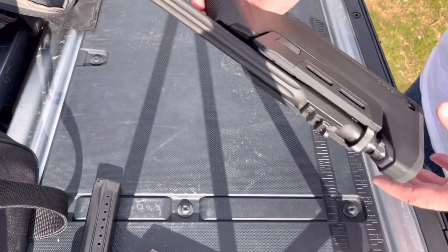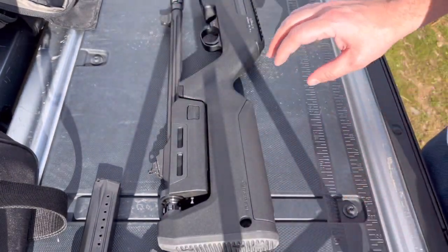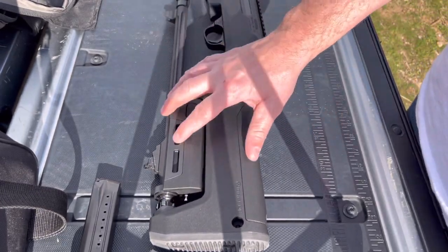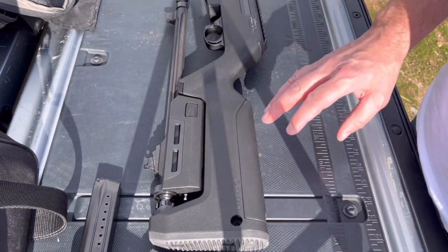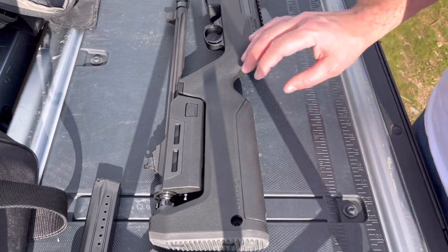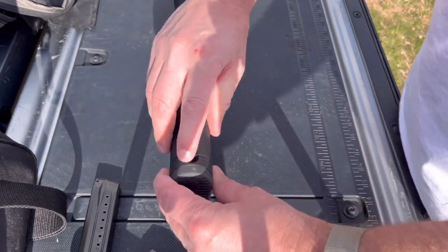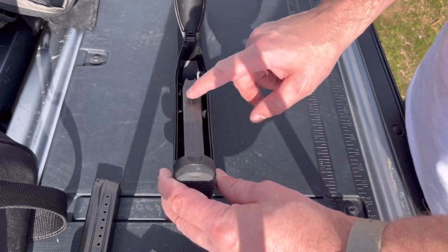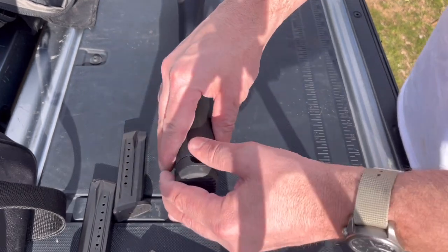It also makes it a lot more useful because without this you just kind of had two loose pieces. Right now this just holds it all together safely. You can throw this in any backpack — super easy to store, super easy to transport, just pretty much awesome all around. The only thing is you probably need to put some type of cleaning rag in here so that the extra magazine storage doesn't rattle around.